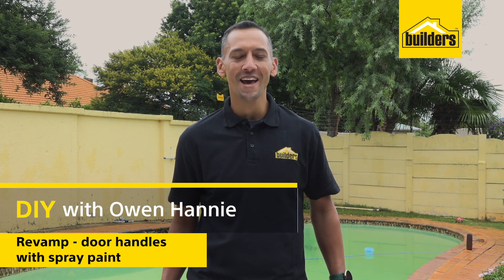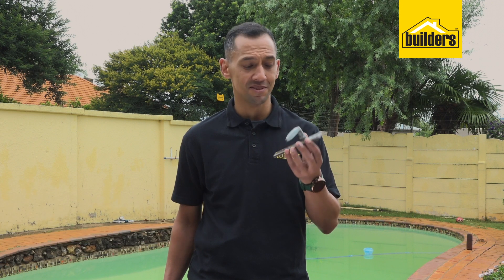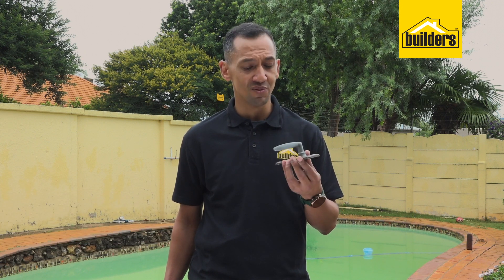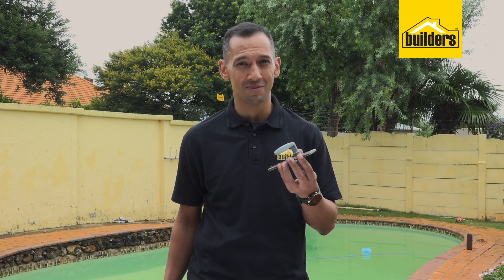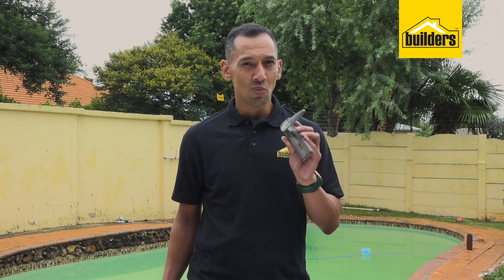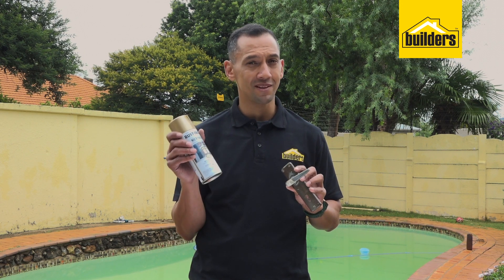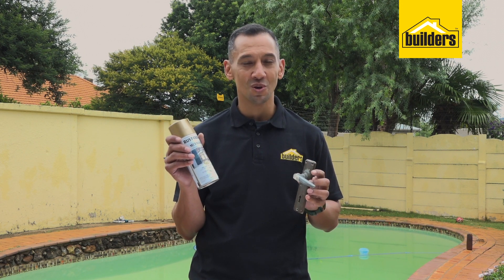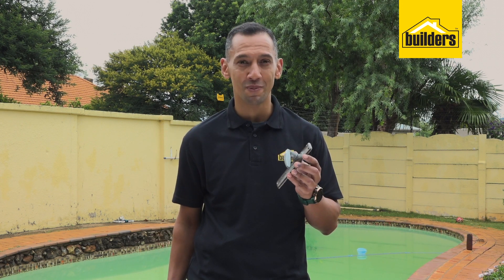Hi, I'm Owen Honey, your local DIY enthusiast from Builders. Today we're talking door handles. After many years of usage, door handles can look rather grimy and just not pleasant on the eye. What I want to show you today is that with a little bit of spray paint you can make this look brand new. So why buy new door handles when you can just use your existing ones to make them look so much better?